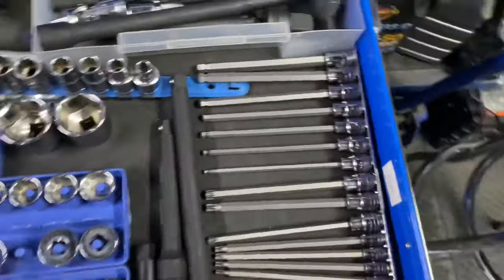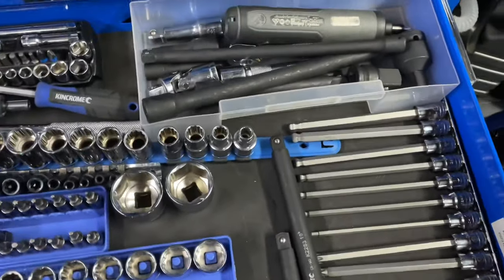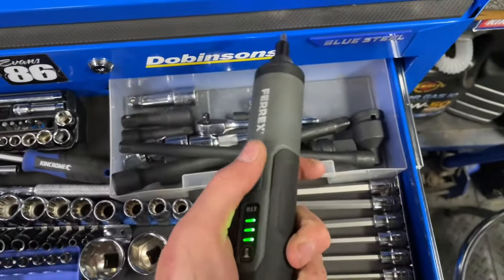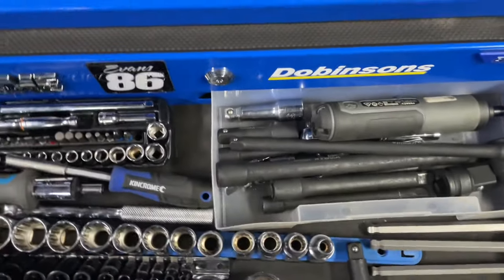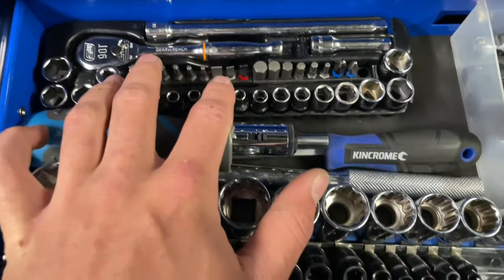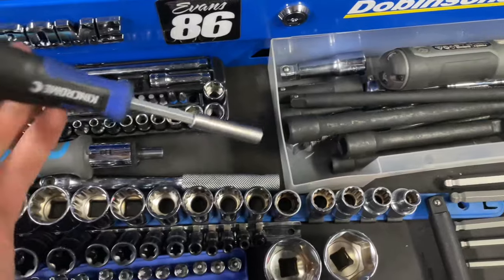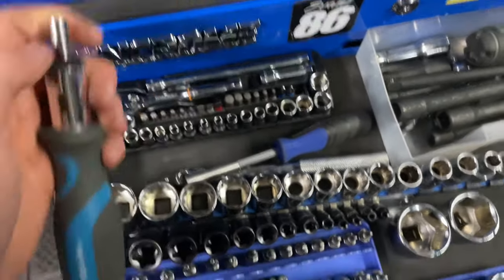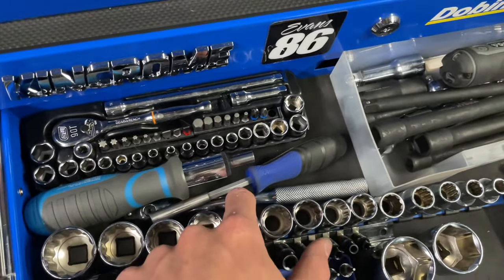King Chrome impact extensions, more extensions here. This Aldi screwdriver is actually great — comes in handy. Adapters, extensions. Got a Stanley quarter-inch kit — it's actually pretty good. Got the Gear Wrench ratchet in there, King Chrome bit rubber, Aldi ratchet screwdriver, and another little breaker bar.